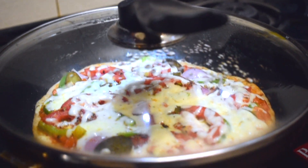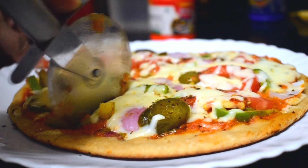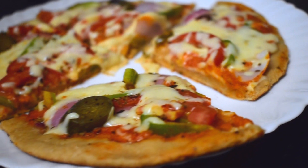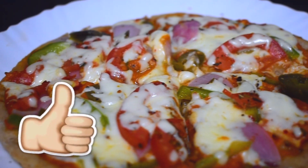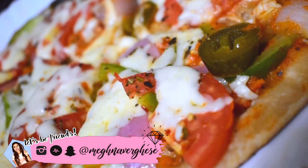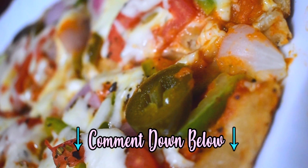And that's pretty much it — you have your very own yummy homemade pizza made with atta. This pizza is really, really good, and I wouldn't be sharing it if it wasn't delicious. I hope you enjoyed this quick recipe video. Please give this video a thumbs up if you did, and send me pictures on Instagram if you try this yourself. If you have any questions or doubts about the recipe, feel free to ask in the comments.